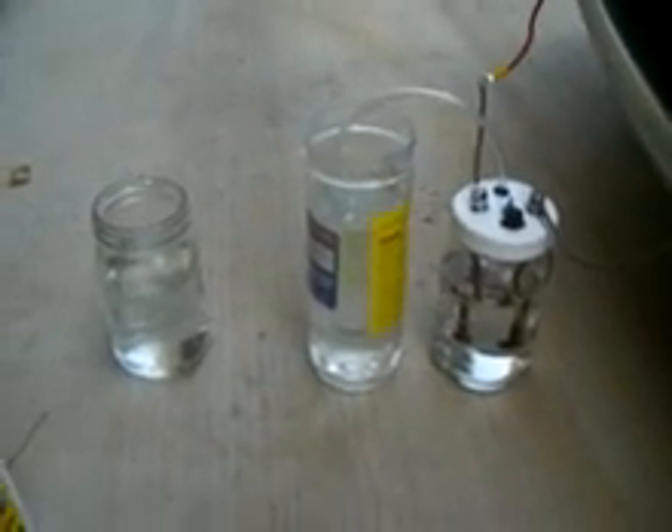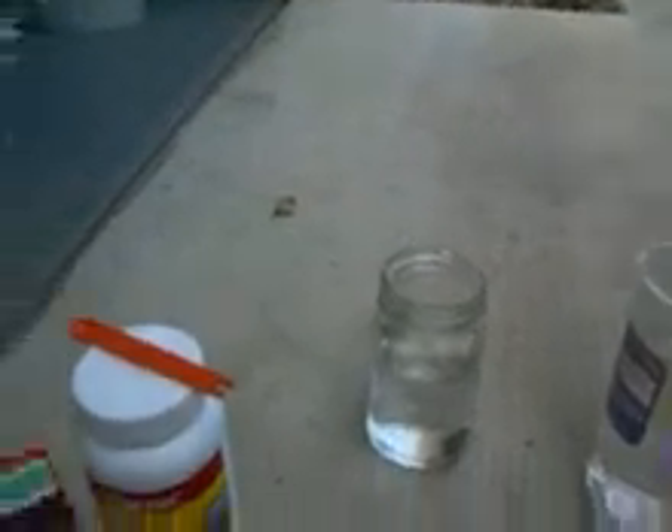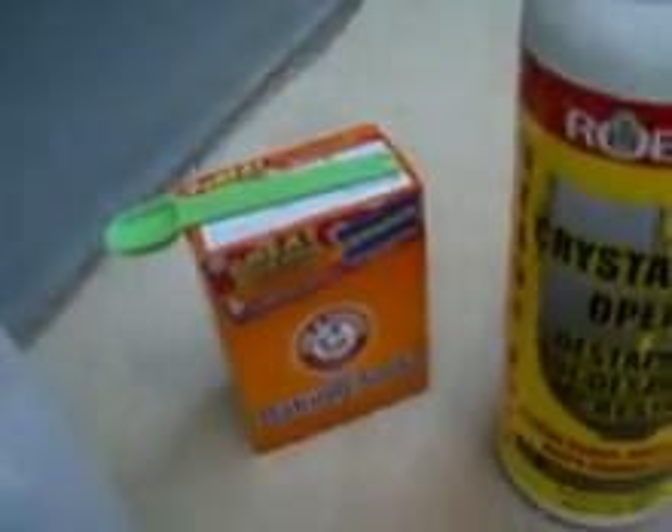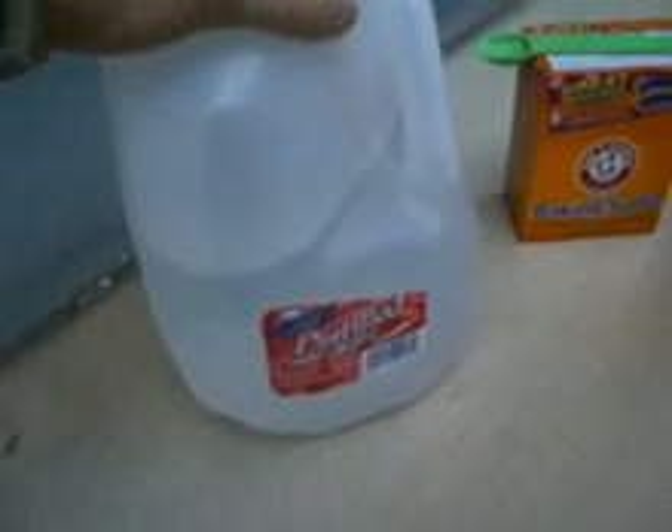Welcome back everybody, this is R.D. Kamikaze, performing the test of quarter teaspoon sodium hydroxide versus half teaspoon baking soda, all in distilled water.